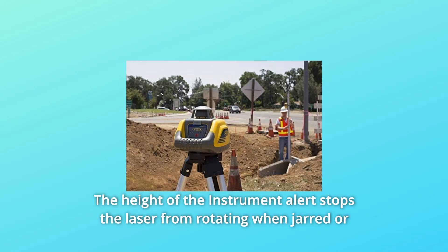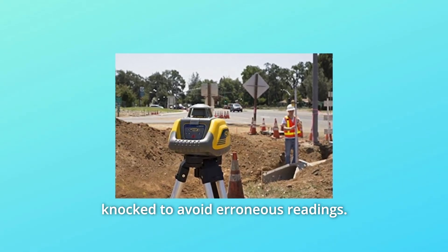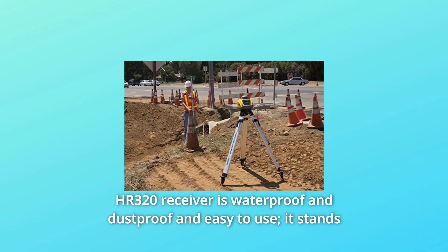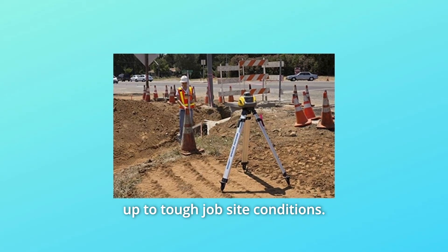Number 6: The out-of-level instrument alert stops the laser from rotating when jarred or knocked, to avoid erroneous readings. Number 7: The HR320 receiver is waterproof and dustproof and easy to use. It stands up to tough job site conditions.